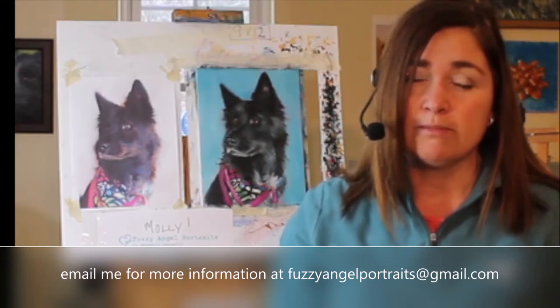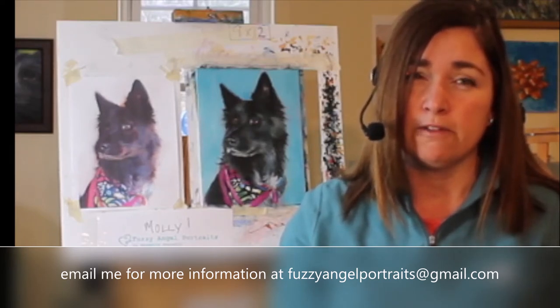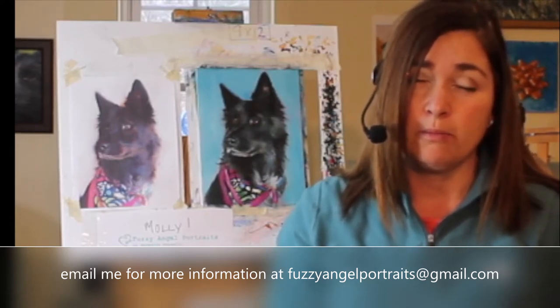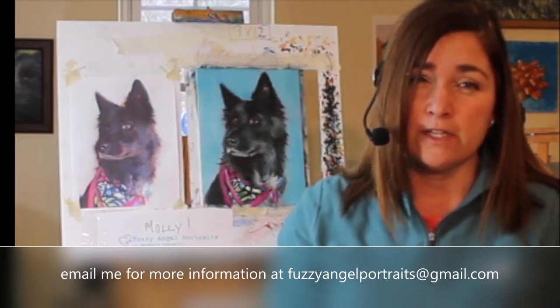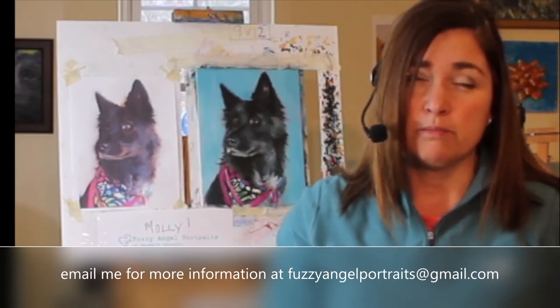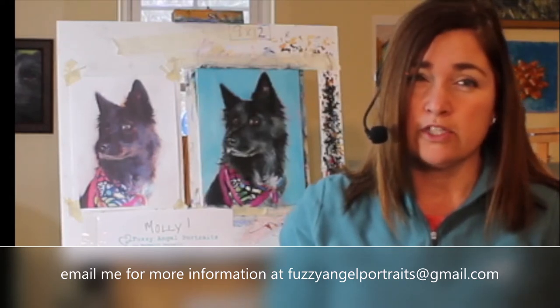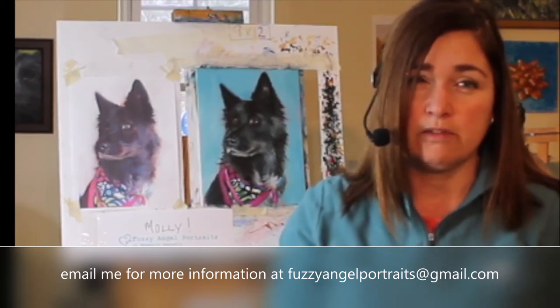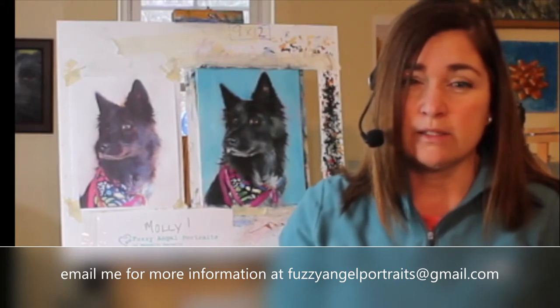I'm doing a monthly fundraiser to raise money for local animal rescue groups or shelters. Right now I'm promoting Animal Welfare Society in Kennebunk — check out my Facebook, Instagram, or blog at fuzzyangelportraits.com. Today I'm just showing you my process on the second stage of a painting, adding some more details to Molly's portrait. Thanks for watching!